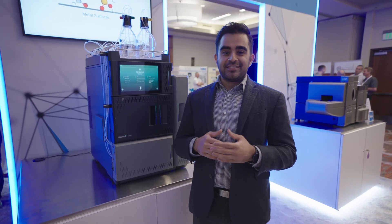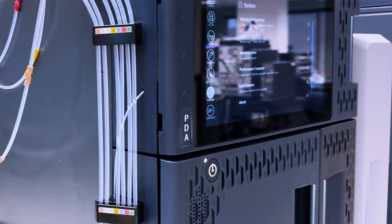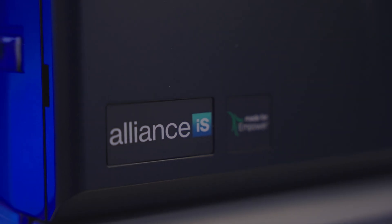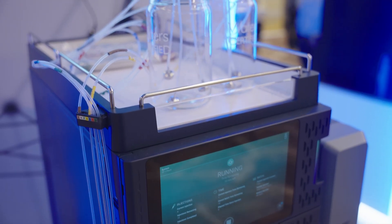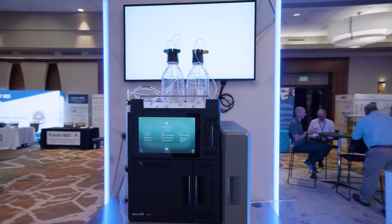Here at the HPLC conference, we're very excited to introduce the latest addition to our Alliance IS family: a new photodiode array detector, the PDA detector, and an integrated system with the Alliance IS. Our Alliance IS system was designed with users like you in mind. We co-created this solution specifically for your lab. There are three different variants of the family: the PDA detector, the TUV, or the TUV bio variant.